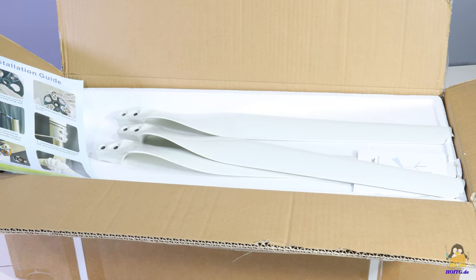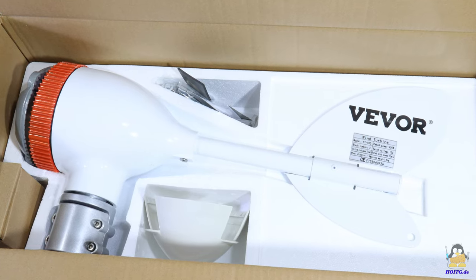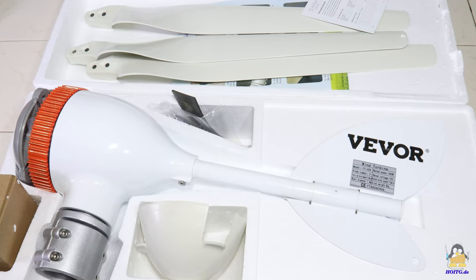The wind turbine is delivered in a compact box with a total weight of just over 8kg. High-resolution photos of all parts can be found on the website of 'How Open Is This Gadget'.